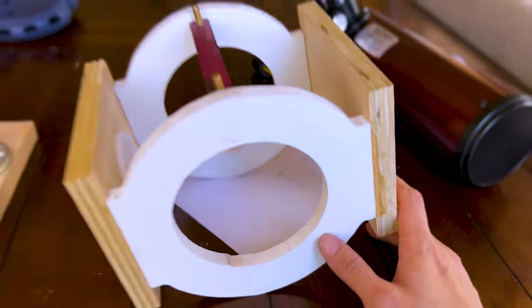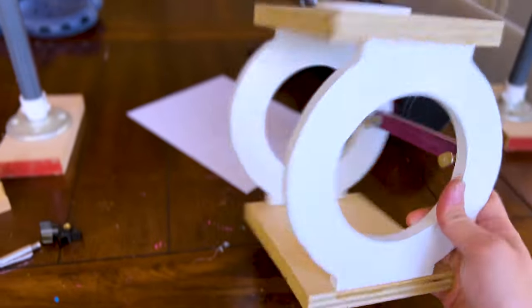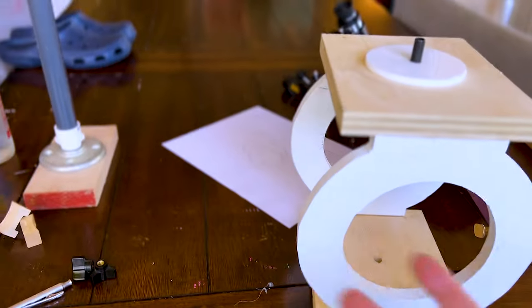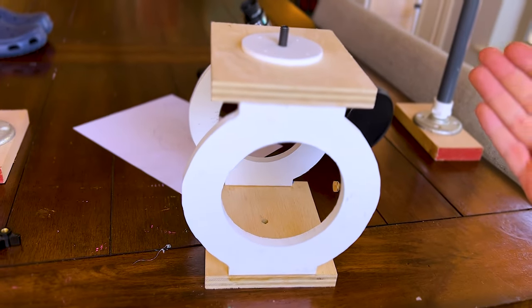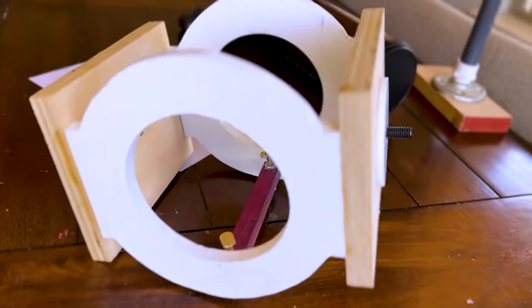All right, so now, how do I pretend like I just built this thing? Okay guys, look. I may or may not have already built this thing. Some of the stuff I'm filming backwards. Don't judge me, but look at it, dude. I mean, it's a little rough. This foam PVC is really hard to cut. I need to sand it down.